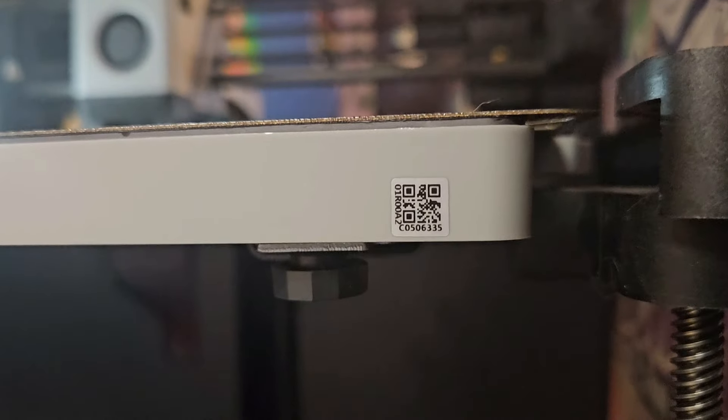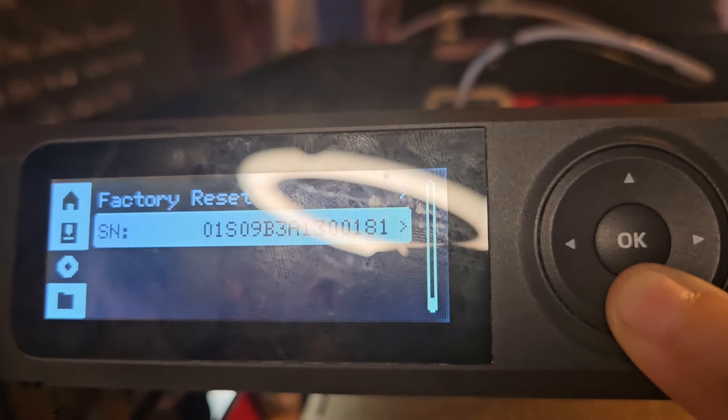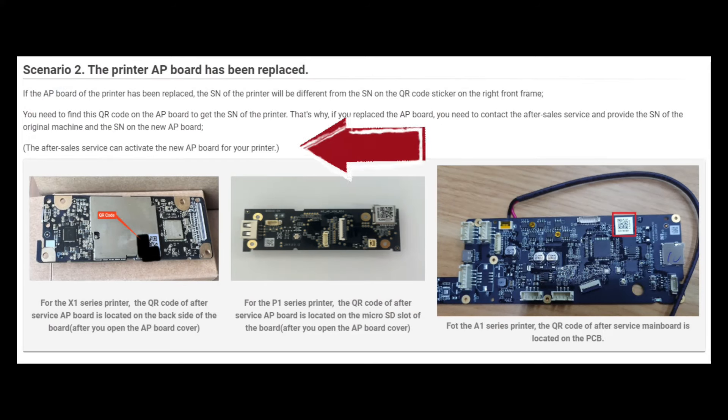When I was submitting the ticket, they needed the serial number of the printer. The serial number is right here — that little QR code, that's the serial number. You can also get the serial number by going down here. When you replace the AP board, it changes the serial number, so the serial number of the printer is not the same as the AP board. That's why it needs to be activated. On the Bambu Lab Wiki, it says the after-sales service can activate the new AP board for your printer. I wish they would say this when you actually buy the AP board, but it was not listed anywhere on the page on their website.